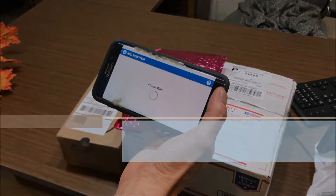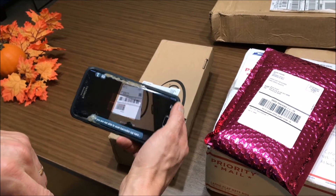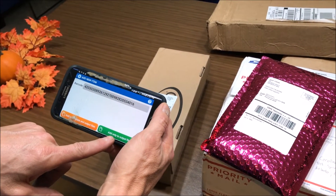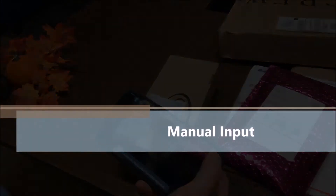If you accidentally scan the wrong barcode, that's obviously not the right barcode — just simply hit add and do your next barcode. You don't have to worry about it being in your spreadsheet because you're only going to be looking for the ones that we actually received.